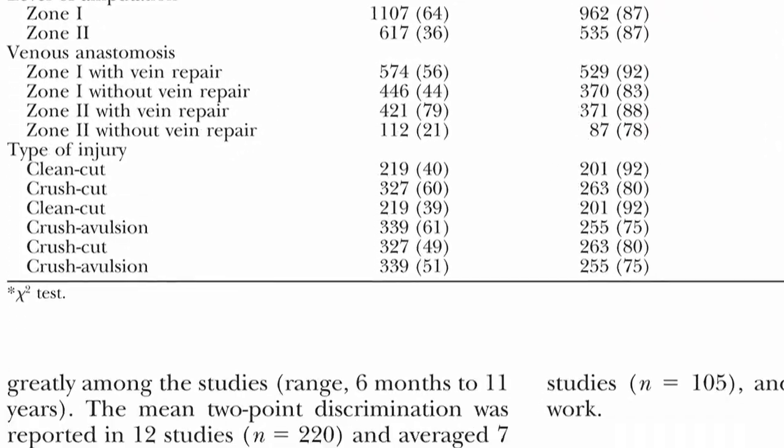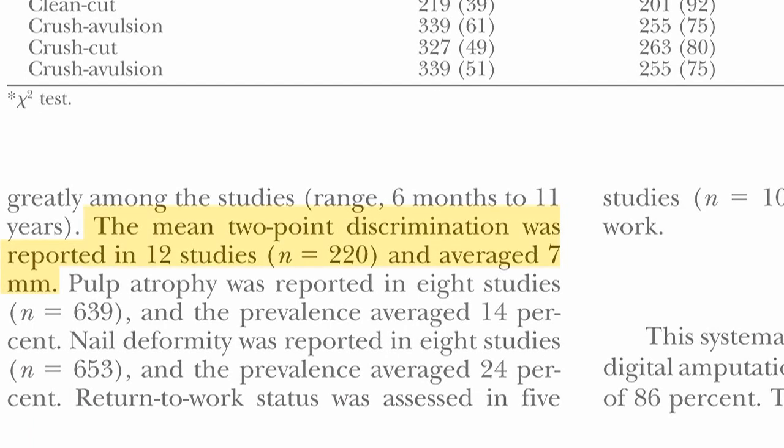The nerve results were also good, with an average of seven millimeter two-point discrimination, in spite of the fact that half of the nerves were not repaired, likely because they were quite distal.